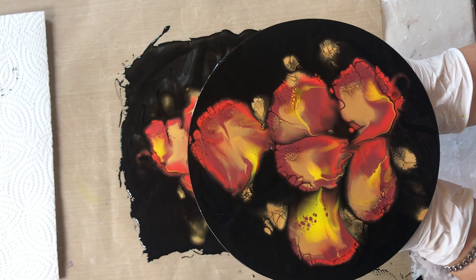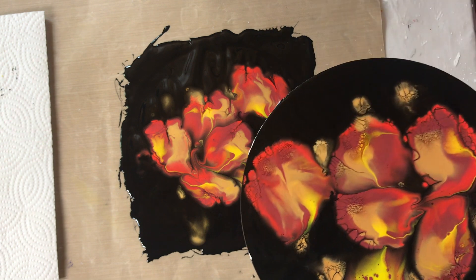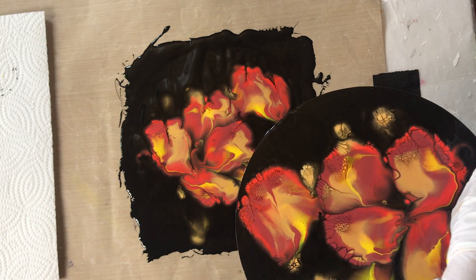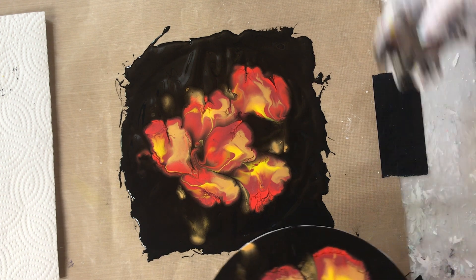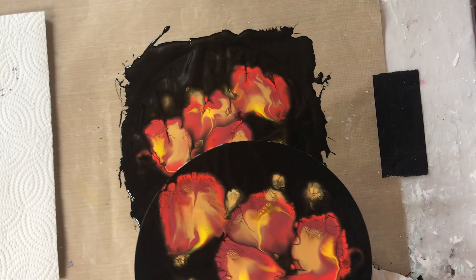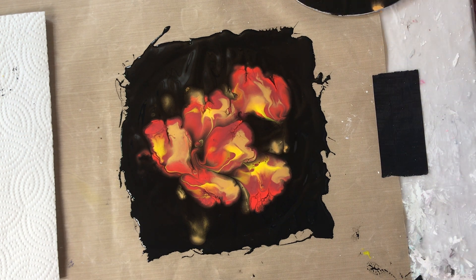I don't know which way it would look good. I really like this one too — actually that one almost looks better. Which way does it go? I think it goes facing from the bottom up — this is the top maybe. Pretty. Looks like a bunch of tulips! I will let it dry and show you the results at the end.